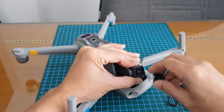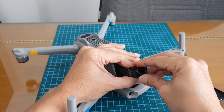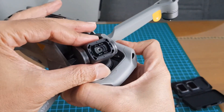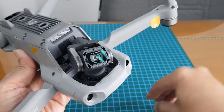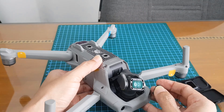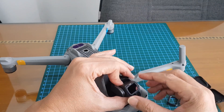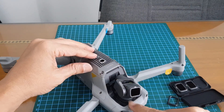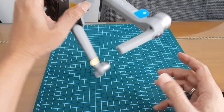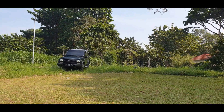Untuk memasangnya berlawanan arah. Ada lubangnya — perhatikan lubangnya seperti itu. Sedangkan ini pengaitnya dari ND filter 16, itu ada pengaitnya. Kita pegang, lalu putar ke kanan — sudah terpasang. Ini cara memasang filter. Terima kasih sudah menonton video ini. Sampai jumpa di video saya berikutnya.